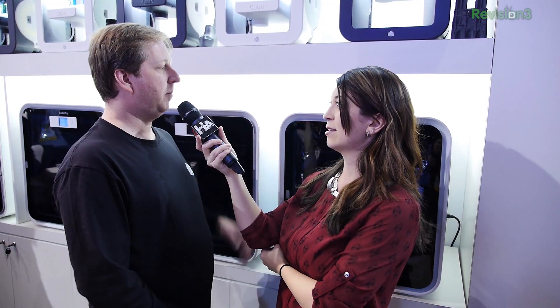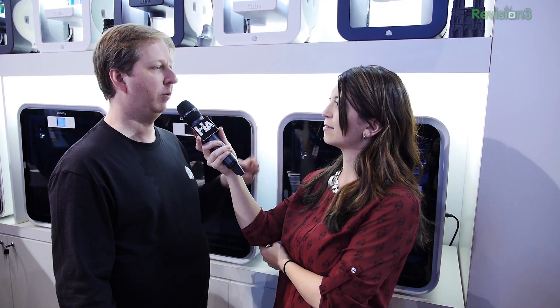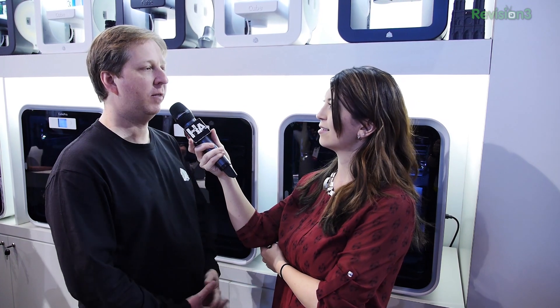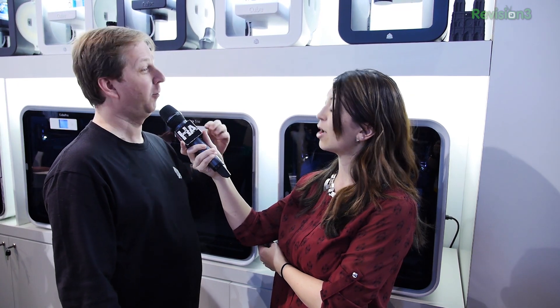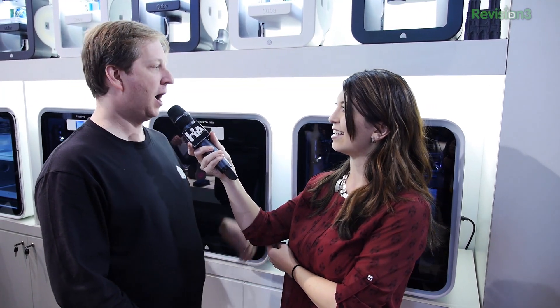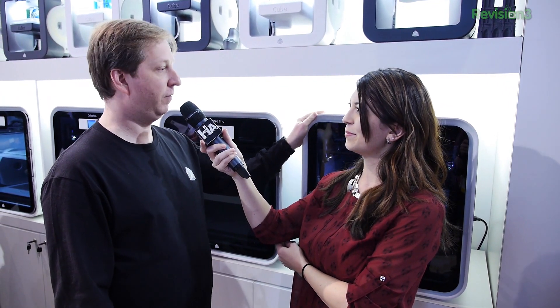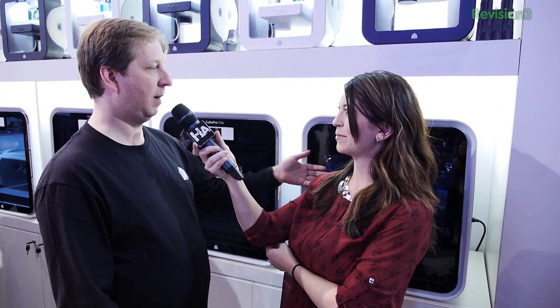I'm super excited about the price of the Cube. How much is the Cube Pro? It's going to be sub $5,000 depending on which model you get — you can get one, two, or three print jets on it. It's a more robust machine. Both printers print at 75 micron thinness for layer height. The Cube Pro also has a fast draft mode up to 350 microns, and it has a build chamber that controls temperature, so you can get some really nice large prints. The website is super easy to use for consumers.